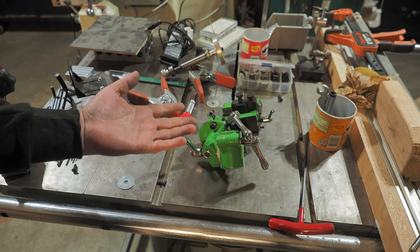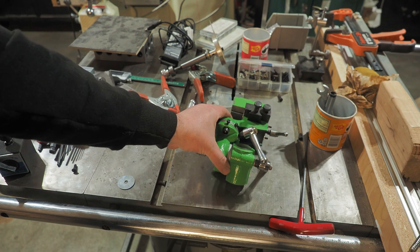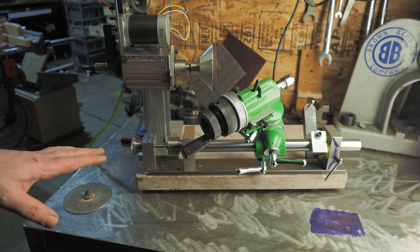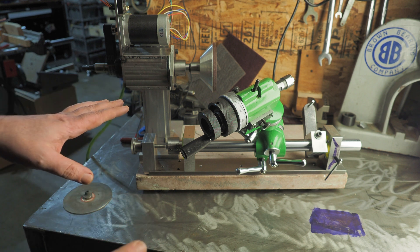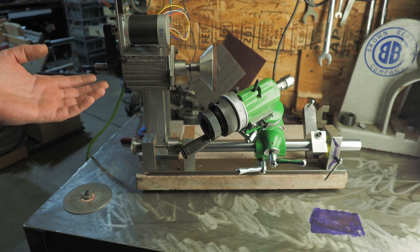Hey there internet! Exclusively on my channel today we're gonna go from this to this. So let's go ahead and strip it down. I'll go through all the details of how I put this together so that if you want to spend three years you can make your own.